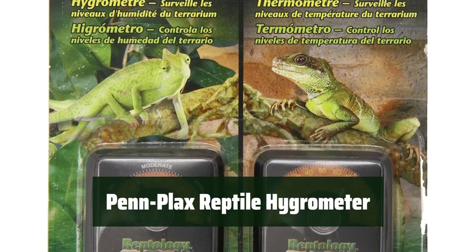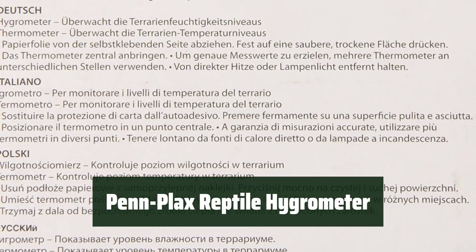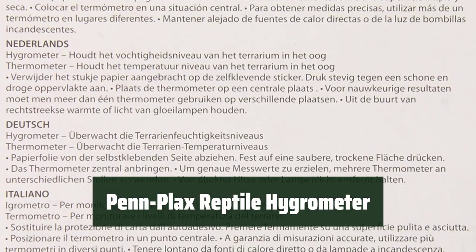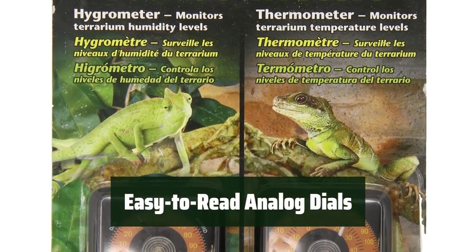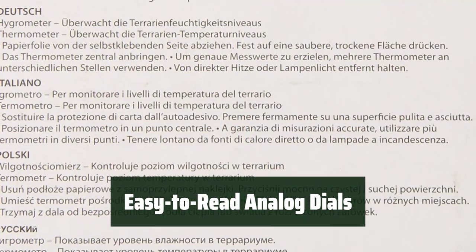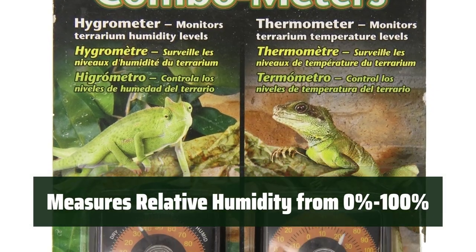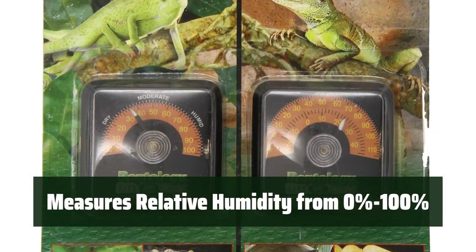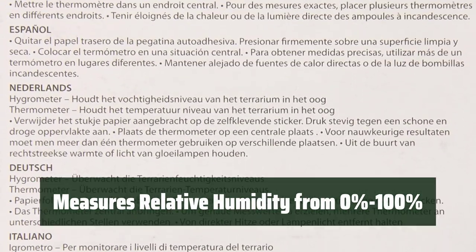Number 2. Keep track of the humidity and temperature in your reptile environment with this hygrometer and thermometer. It provides accurate readings for your pet's terrarium without the need for batteries. The analog dials make it easy to monitor the humidity and temperature levels — no complicated digital displays to worry about. This hygrometer accurately measures relative humidity from 0% to 100%, giving you important information about your pet's living conditions.